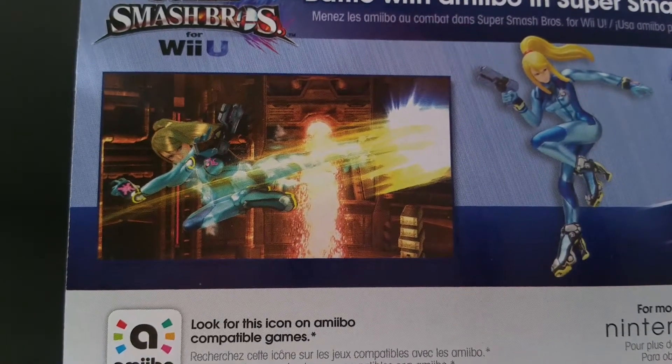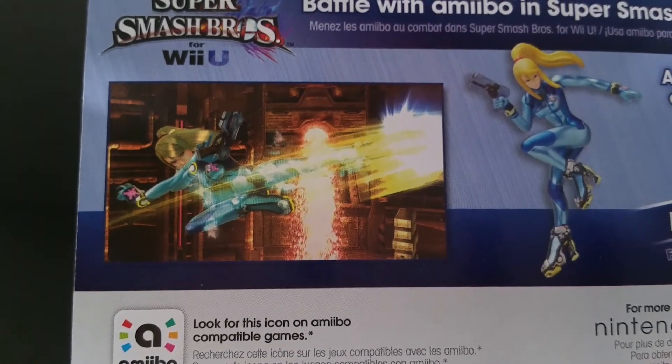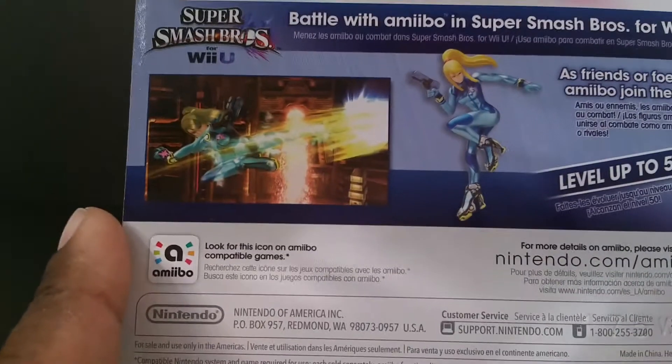Let's see if we can see who her opponent is. They just show her kicking, so she's one of the few amiibo that doesn't have an opponent on the back.